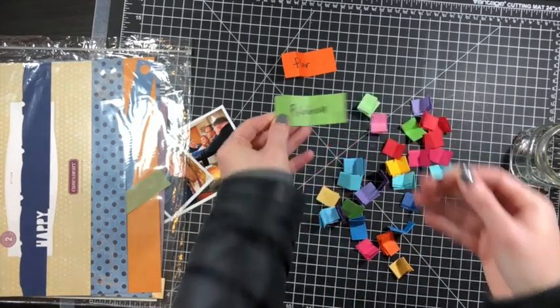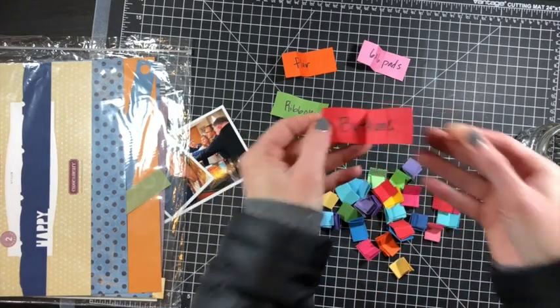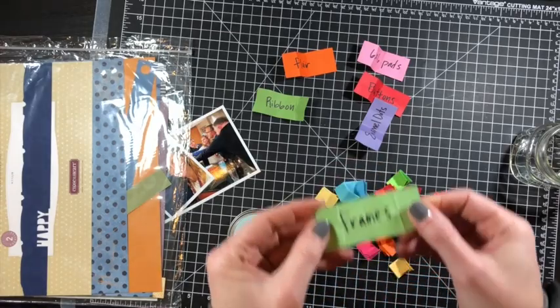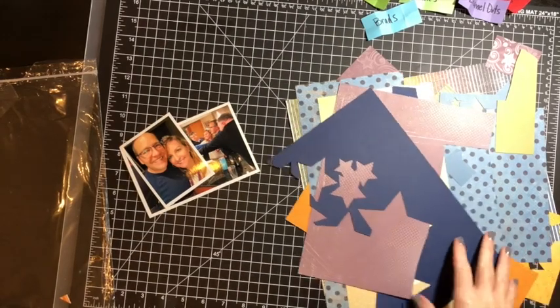I'm going to start by pulling from my product jar. I have flare pulled, ribbon pulled, six by six pads, and I also have a collection pack from Close to My Heart pulled out that I will use. I also pulled frames, brads, buttons, and enamel dots.